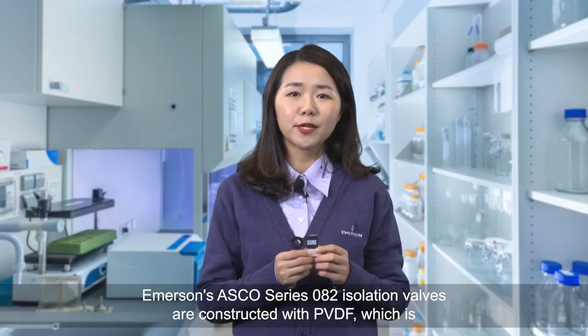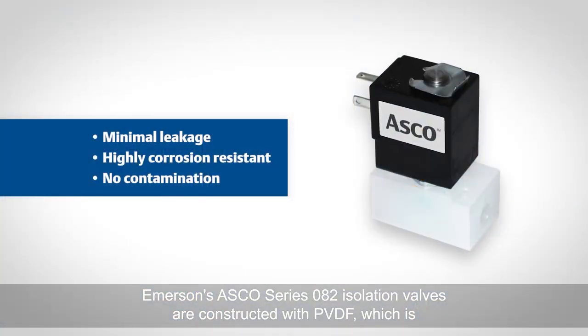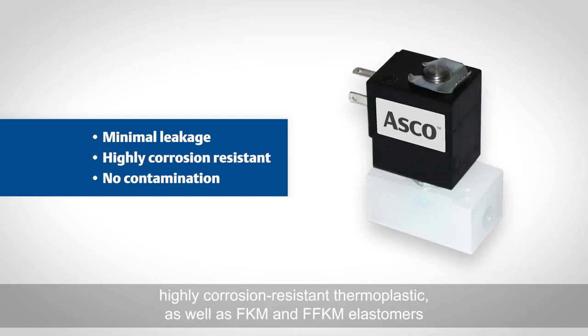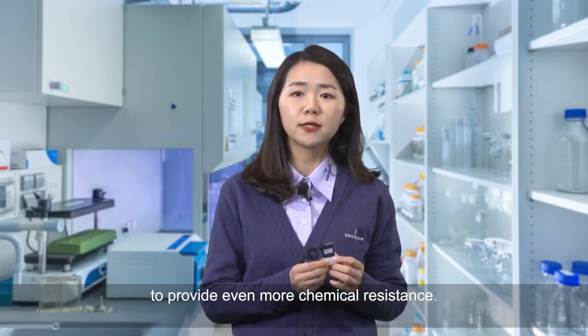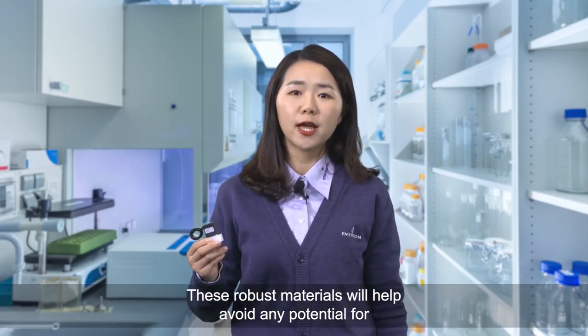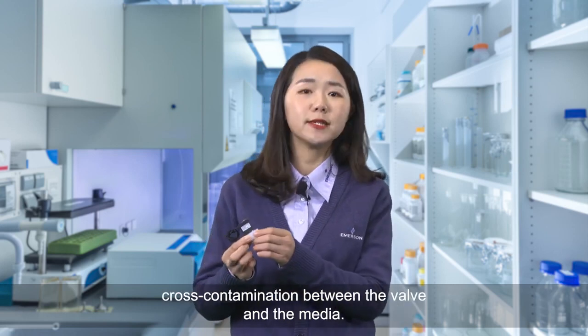Amazon's ASCO series OH2 isolation valves are constructed with PVDF, which is a highly corrosion resistant thermoplastic, as well as FKM and FFKM elastomers to provide even more chemical resistance. These robust materials will help avoid any potential for cross-contamination between the valve and the media.